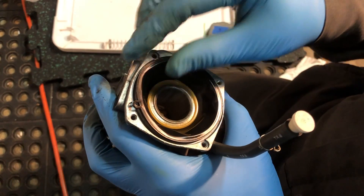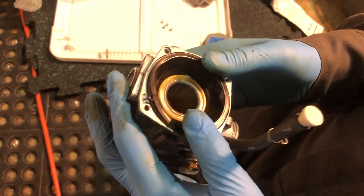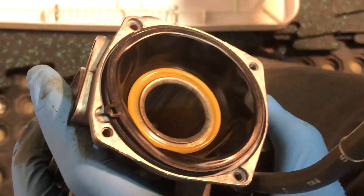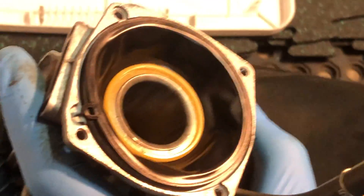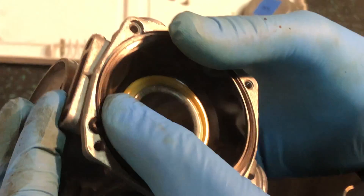When you reassemble the carburetors and place the vacuum piston into the body, people very often end up pinching the rubber diaphragm when they put the cover back on, because as you can see, it doesn't necessarily want to go into the groove.